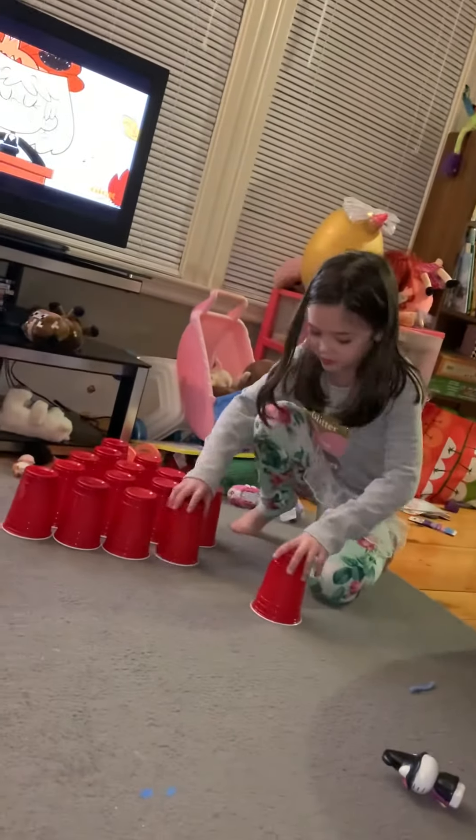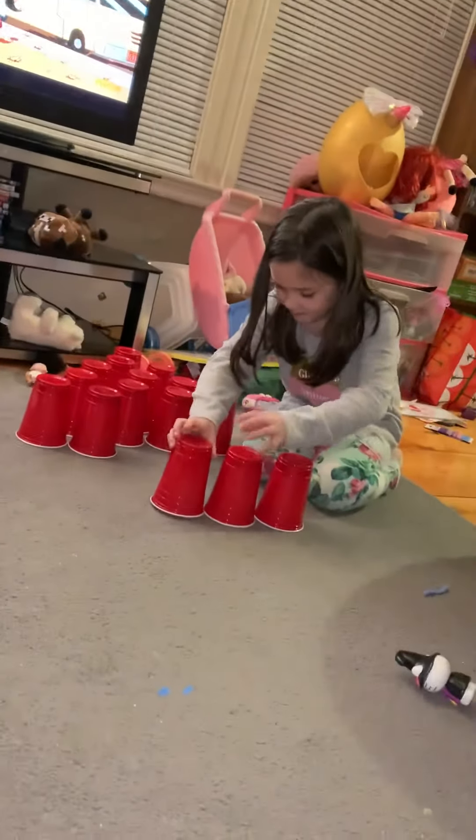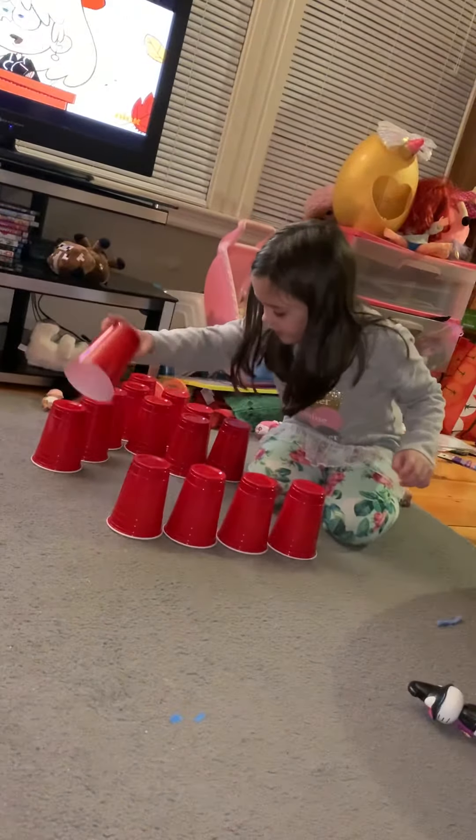Let's get started. First, the five cups. One, two, three, four, five.